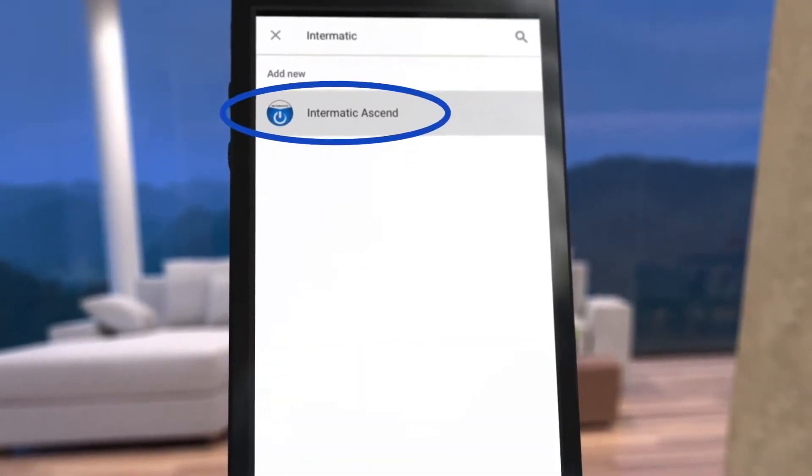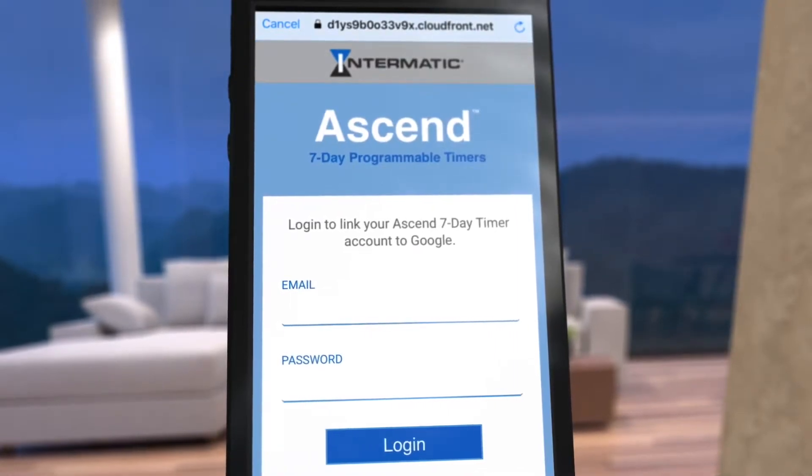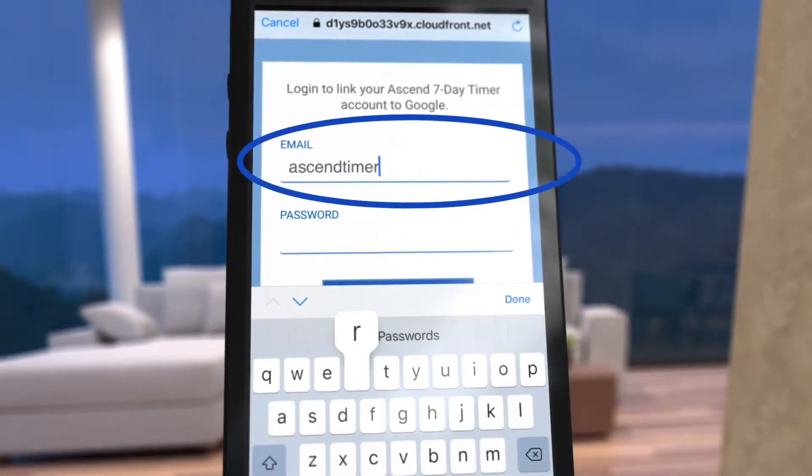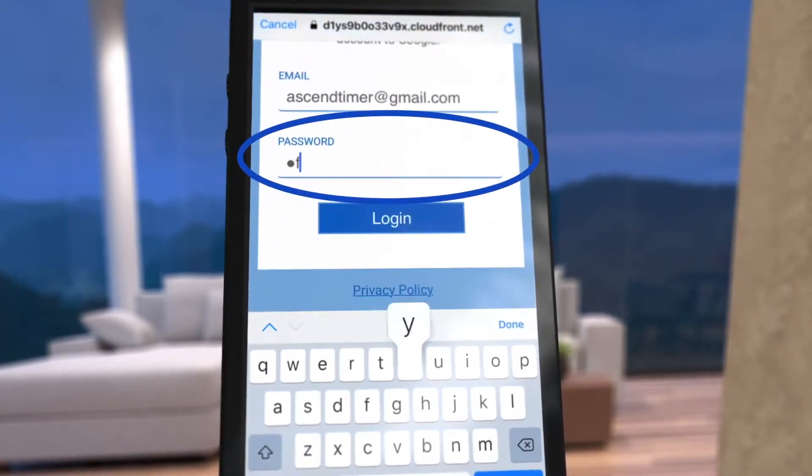You may be asked to log into your Google account before proceeding. On the next screen, you are prompted to log into your Intermatic cloud account. Put in your username and password and then press login.